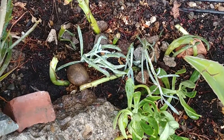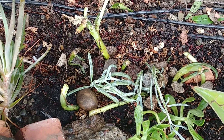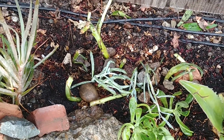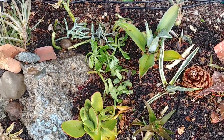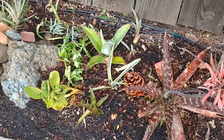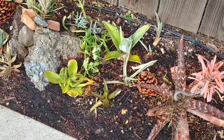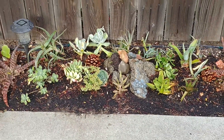This one is doing okay — not that great, but it's going to be fine after some time. Here we put some cuttings — bare bone cuttings — and some of them are doing okay. I don't see any new growth but they're all surviving, so that's good news.